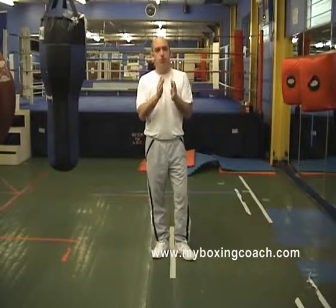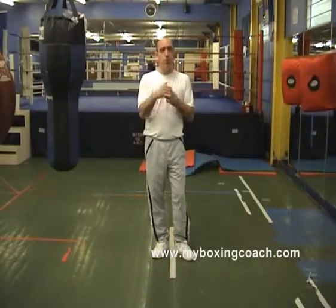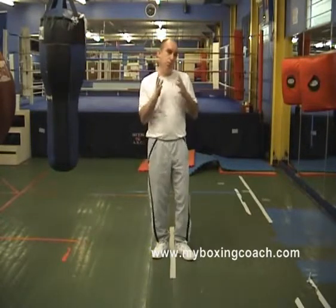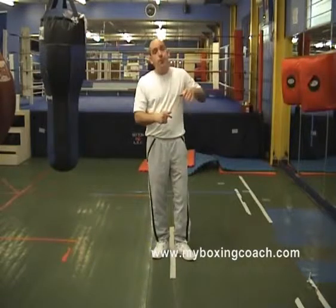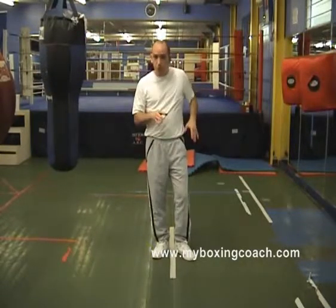My name is Frans Sands and this is myboxingcoach.com. On the site we've covered footwork and foot movement — moving in and out, and side steps left and right. The subject of this video is to look at how we move diagonally to the left, both forward diagonally and diagonally on the retreat.